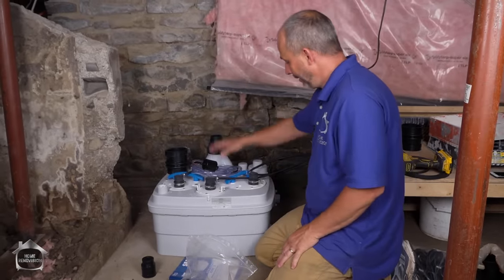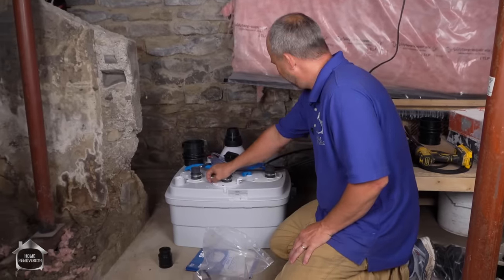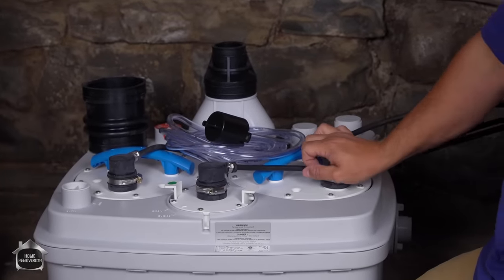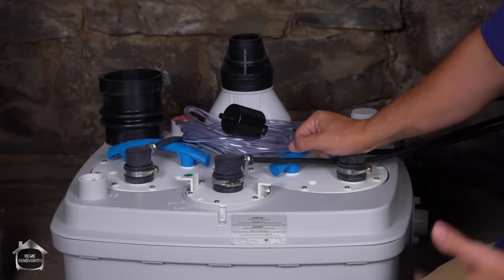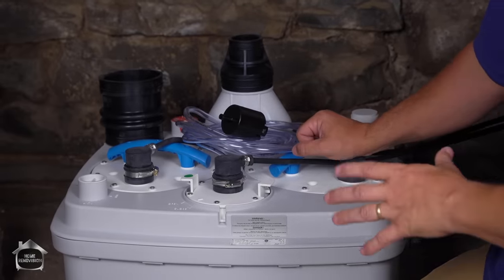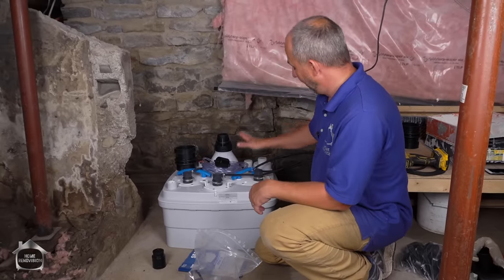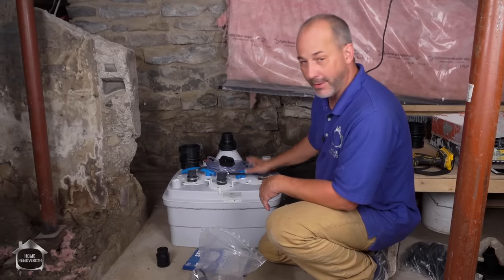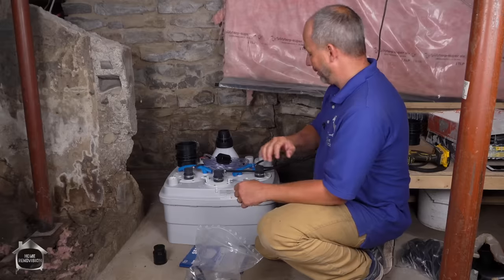This unit has a discharge pump, and if you need to get access for maintenance, there are two macerator units inside. The reason I got the one with two is because if I'm going to put the whole house on this system, if one of the macerator units fails I need to have the system operating while I'm getting maintenance done or placing an order for parts. The unit takes turns — if one of them fails, it'll just work on the other one as a reserve. It's really plug and play.